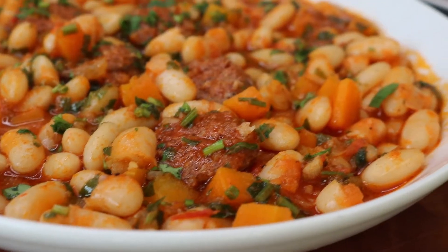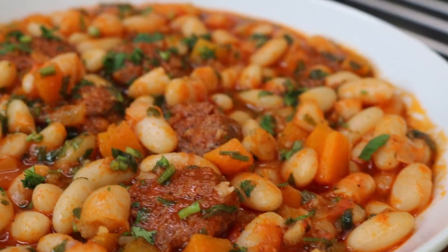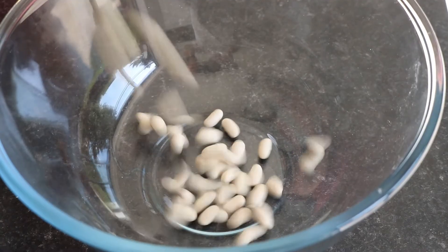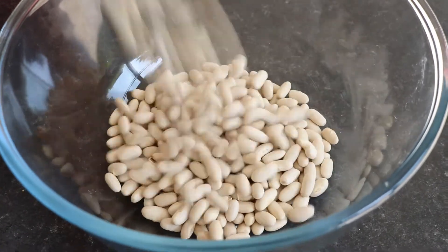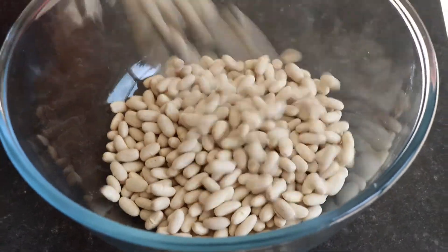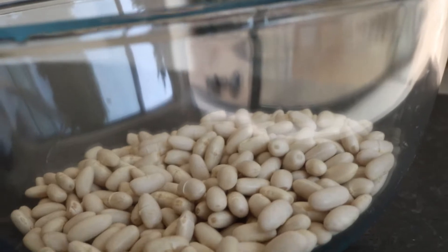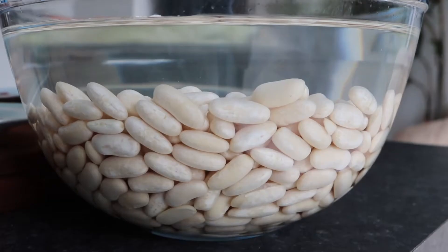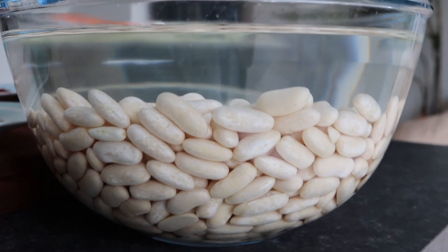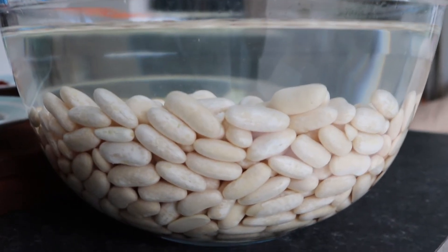This easy to prepare recipe is enough for four people. To start with you need 300 grams of dried cannelloni beans. Pour the beans into a bowl and soak in clean water overnight. In the morning you will discover that the beans have grown in size and now weigh 800 grams.